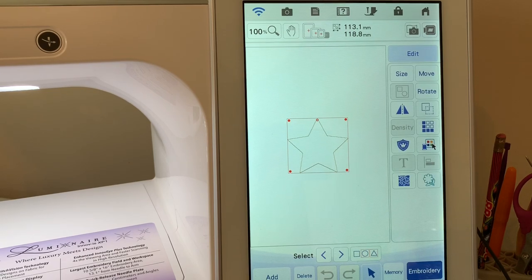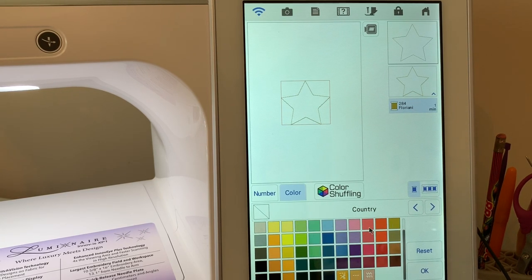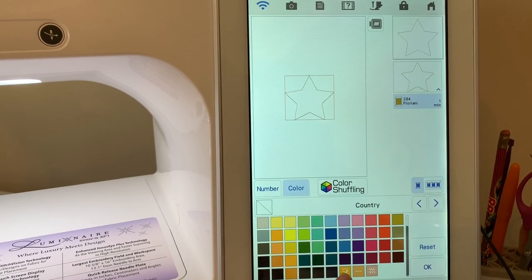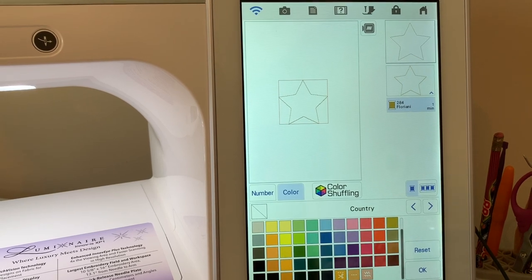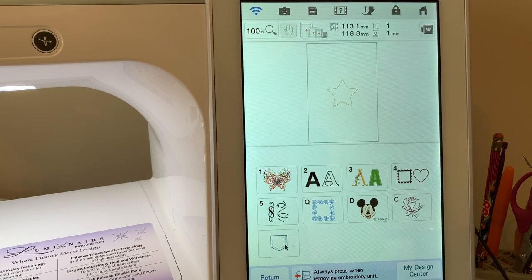I'll go to edit and change the thread color. I'll move to the Brother thread chart — there are actually two Brother thread charts, one called Country and the other Brother Embroidery. You can see right here at the bottom of the screen — it looks like scissors — I'm going to choose that. That is applique material. When I save this design to my USB stick, I'll take it to my ScanNCut, which is a DX230 Disney — or if you have a DX model that's a 225, it will read these stitch files. I'll choose okay, then choose Add and go back to the pocket.